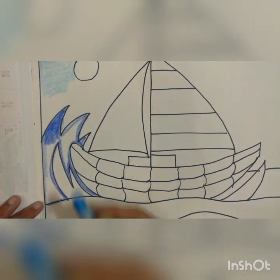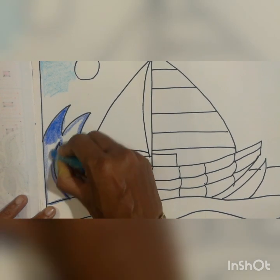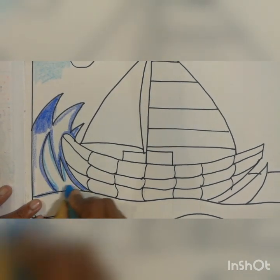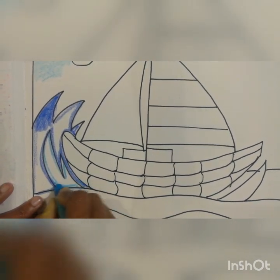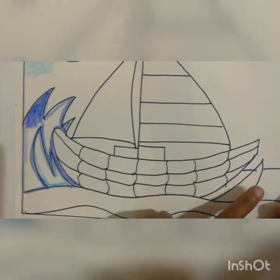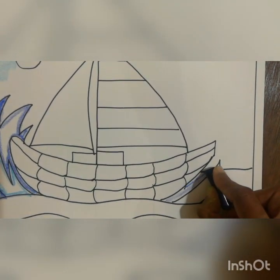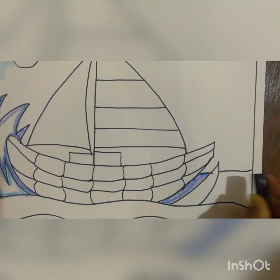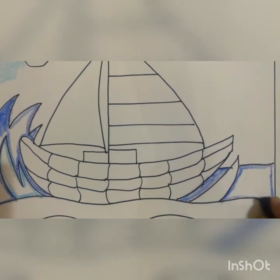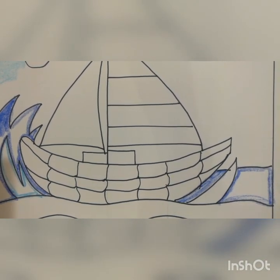After the full dark blue is over, take the light blue again and do the small water wave inside with the light blue color. Then come to this side and do the dark blue here as well. The portion I marked — full inside — you have to do with the dark blue.